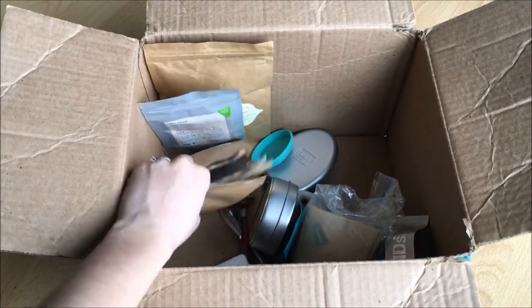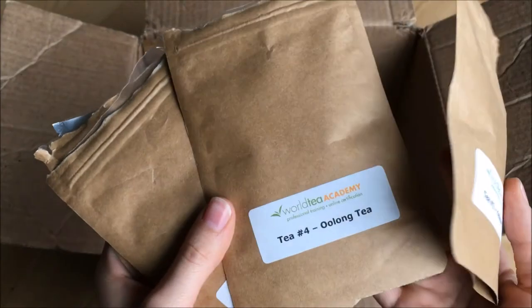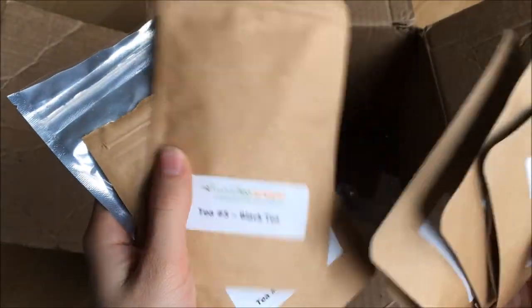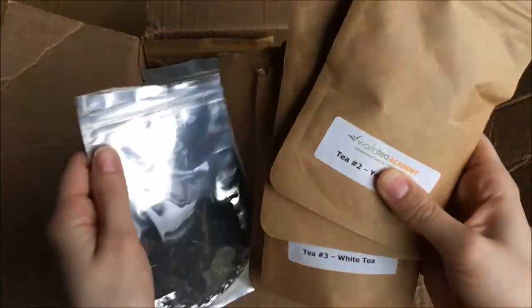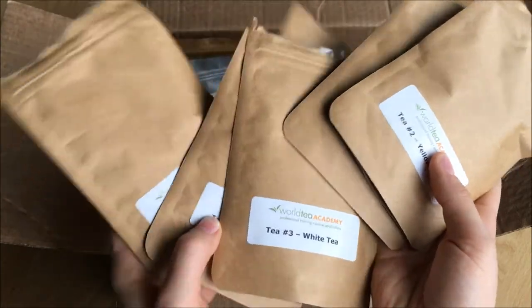Then I have these guys right here, which I got from the World Tea Academy — they are part of my coursework. I started this about a year ago and haven't been able to continue it, but I have it for my next class whenever I start back up again.